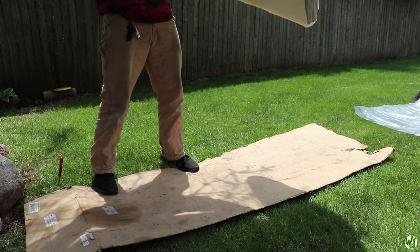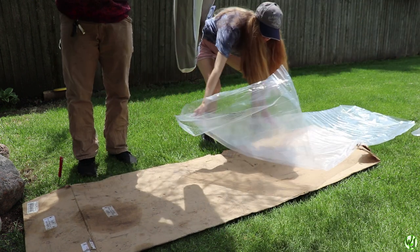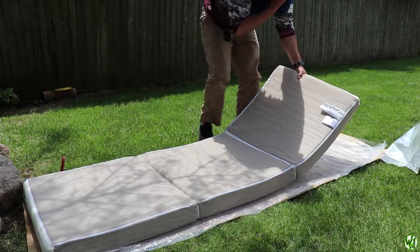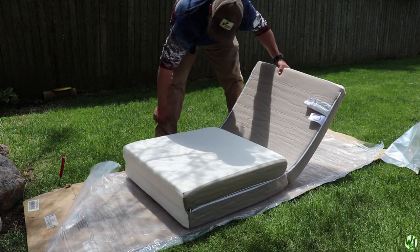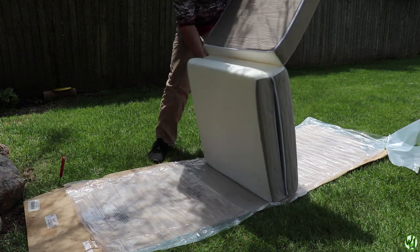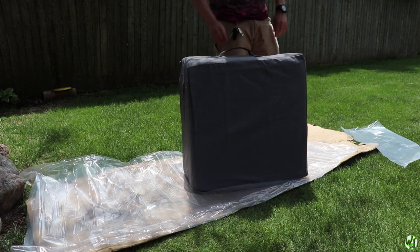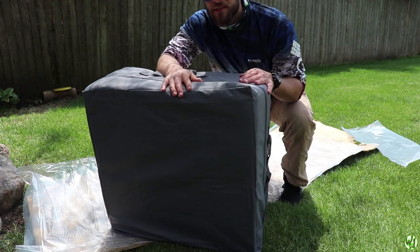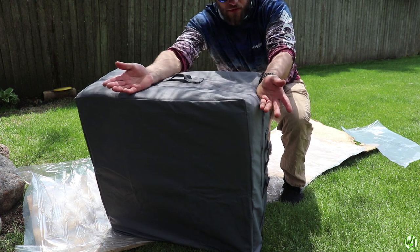Okay, now lay that plastic down. Beautiful — thank you sweetheart. So you fold it like that, and then like that. Oh, look at that! There you have it folks. Now we will take it out to the truck and show you guys how it looks when it's actually in the truck.